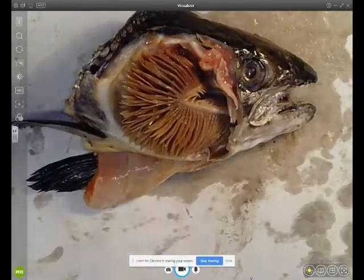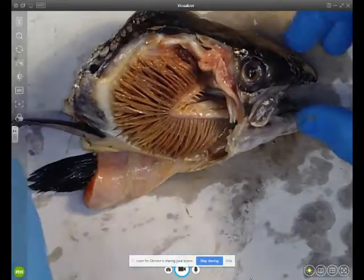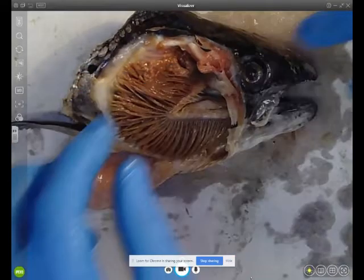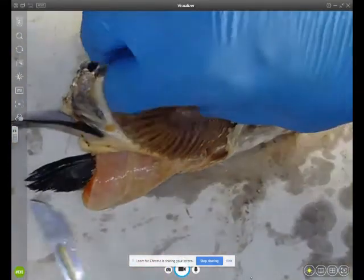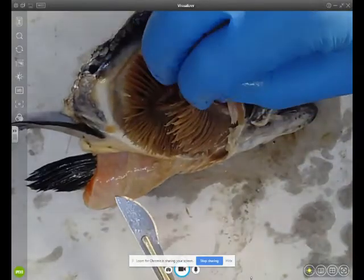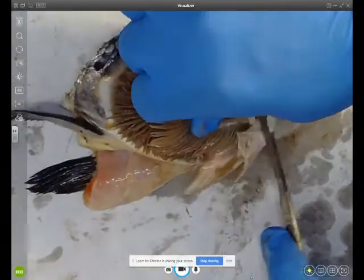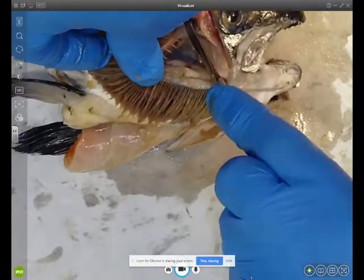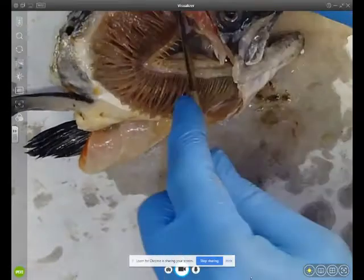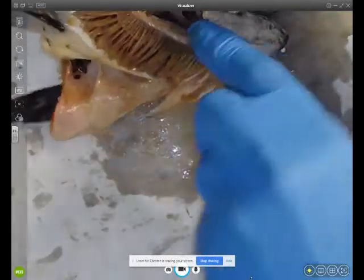There are four gill arches within each gill. What I'm going to do now is cut one of the gill arches out so we can have a better look at the structure. They are firmly within the head so you have to really push in to break the gill arch out.